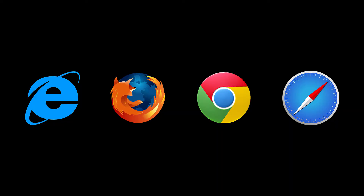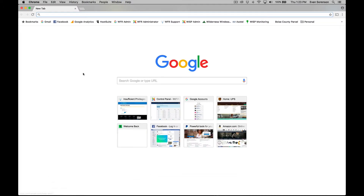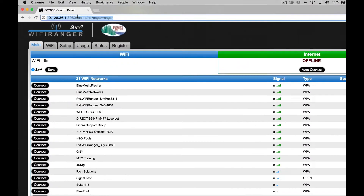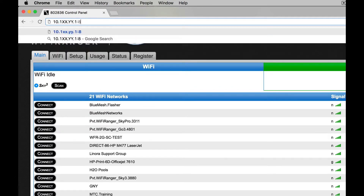Once you connect to the Wi-Fi Ranger using your password, bring up the control panel. The control panel can be accessed through a web browser such as Internet Explorer, Firefox, Chrome, or Safari by going to mywifiranger.com, or type in the number shown here. XX and YY are replaced with the unique ID number of your Wi-Fi Ranger as shown.